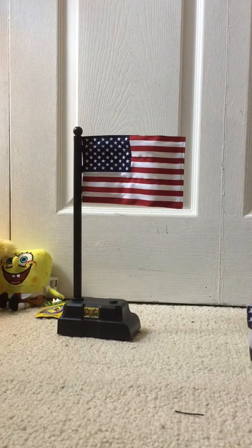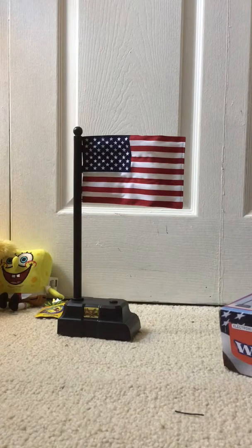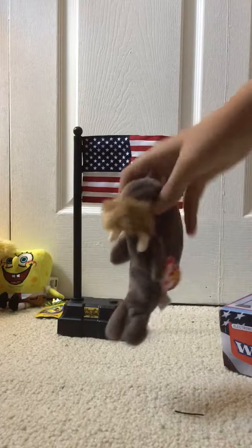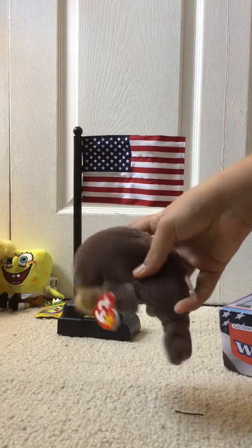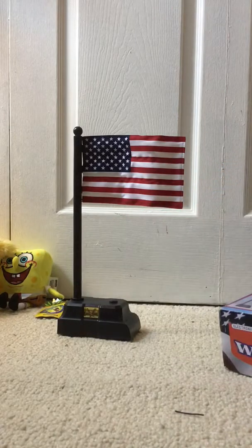Oh, I got something else — it's not an animatronic, but I'll show you for people who are interested. I got it because of how funny it is: it's a Beanie Baby, and it's a walrus. Its name is Jolly. Something else really weird I saw at the flea market was an inflatable alien — they had a bunch of them. You blow it up and then you had an alien. It was kind of weird.